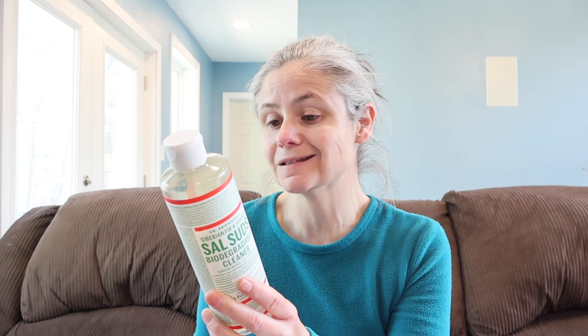Let's read how we're supposed to use Sal Suds. On the bottle itself, it says Dr. Bronner's Siberian Fir and Spruce Sal Suds Biodegradable Cleaner. I really can't wait to smell this — I love the scent of pine, Siberian fir, I love it. On the side, it has uses and dilutions. For an all-purpose household cleaning spray: one tablespoon per quart of water, spray and wipe with a damp cloth. Use to clean stone countertops, tiles, sinks, toilets, stainless steel, plastics, painted and sealed wood surfaces, and anything that can be washed. So I will make the all-purpose cleaning spray and use that during my test.